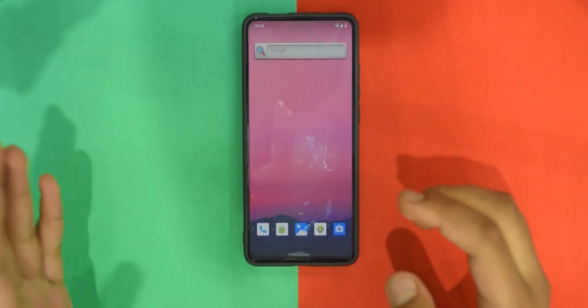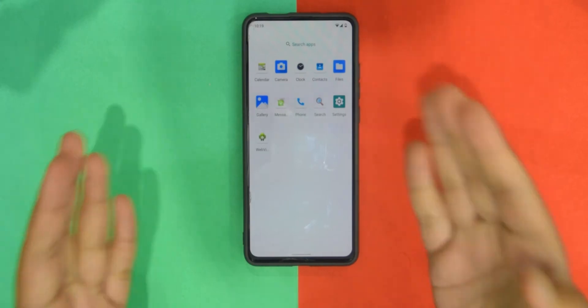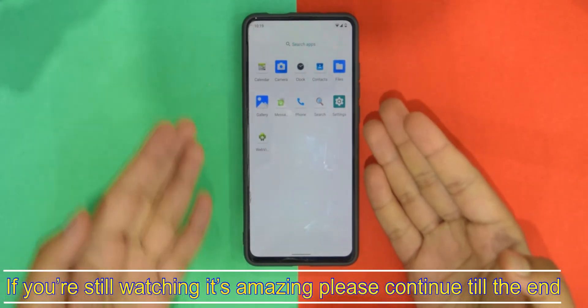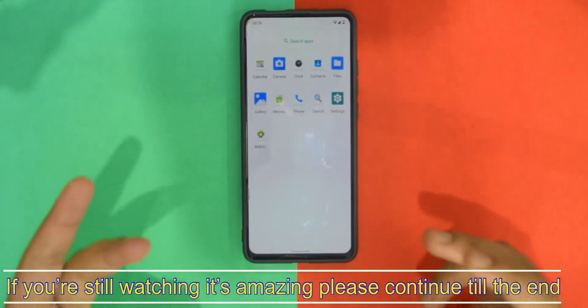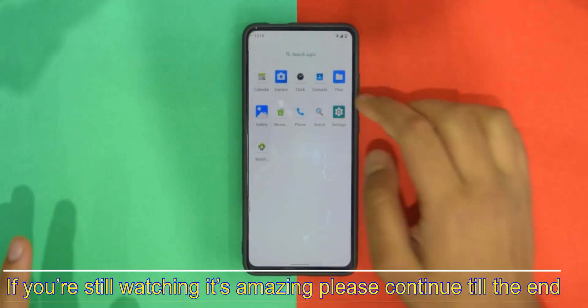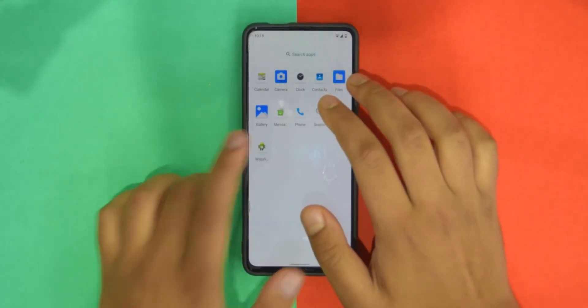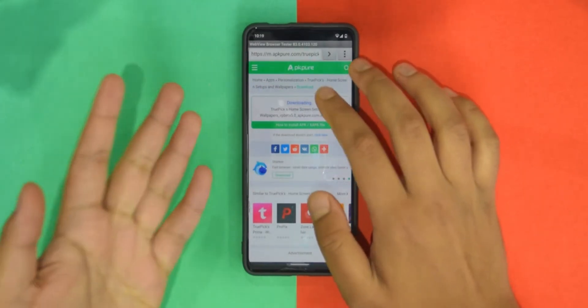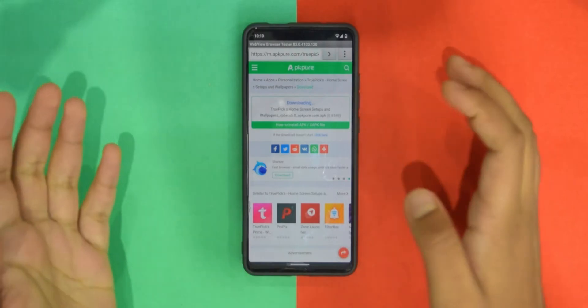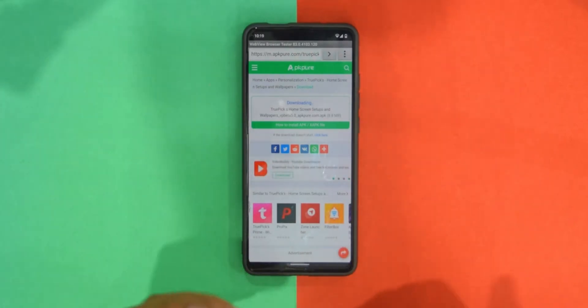Once you install this ROM, there is literally nothing installed. There's no browser that lets you download stuff — there is one browser but it won't allow you to download APKs. So you'll need to transfer APKs via your computer and then you should be good to go.